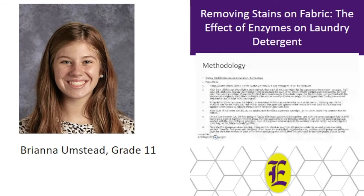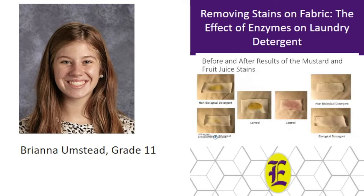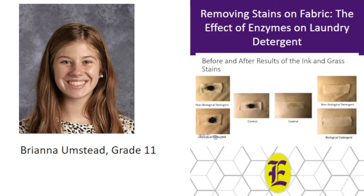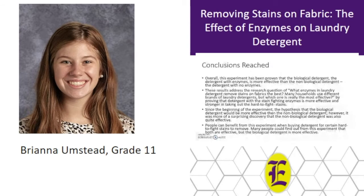The results indicated that the biological detergent was the most effective on the various types of stains, which included mustard, fruit juice, ink, and grass. Mustard was used for a tougher stain, fruit juice for a juice stain, ink for a nearly impossible stain, and grass for an outdoor stain. Both types of detergent were able to remove the stains, but there was a clear difference between the two in the before and after outcomes of each stain. In conclusion, the hypothesis was correct because the biological detergent was more effective on all stains tested in this experiment.